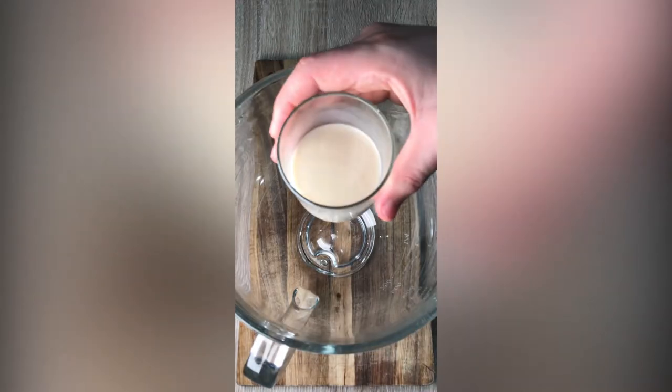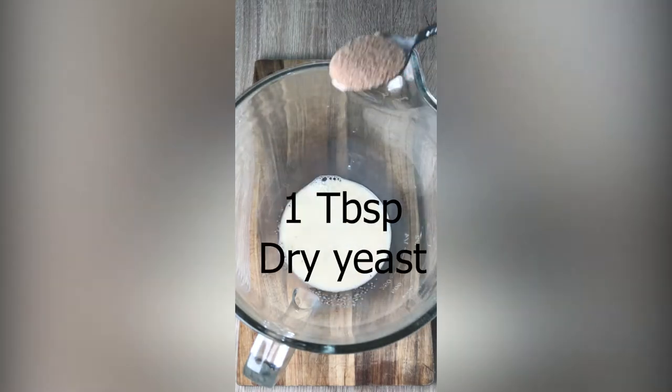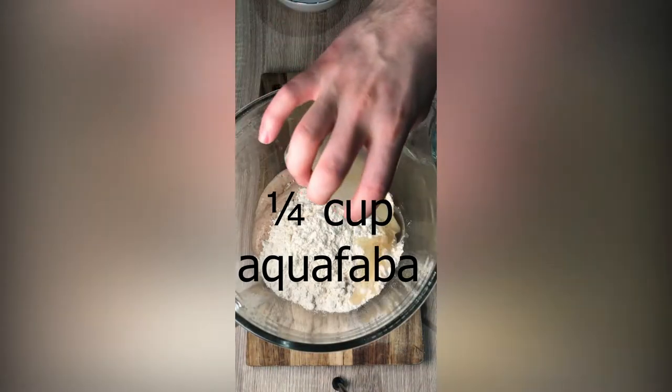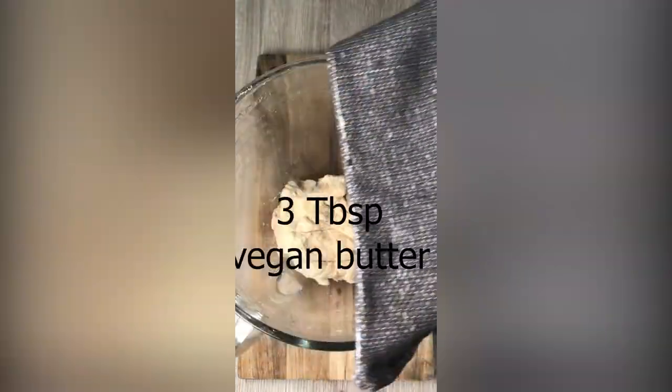Epic vegan buns — recipe in the comments. Activate the dry yeast by adding the sugar and plant milk, then let it rest for 10 minutes. Add the flour, aquafaba, and salt to mix, then add your vegan butter and mix again.